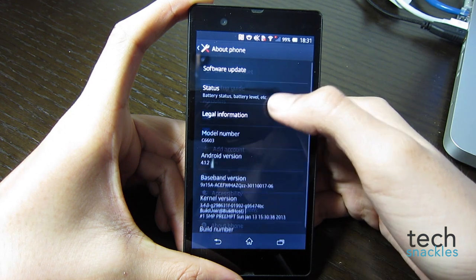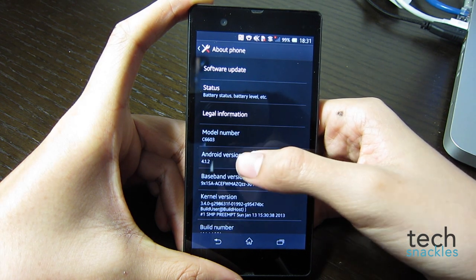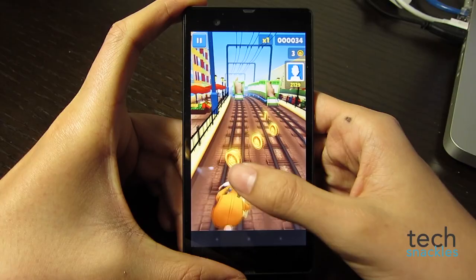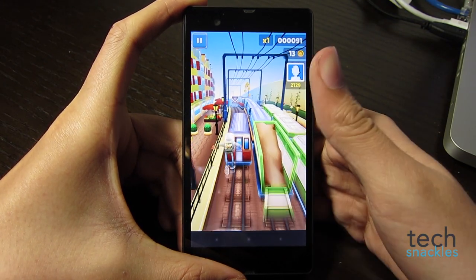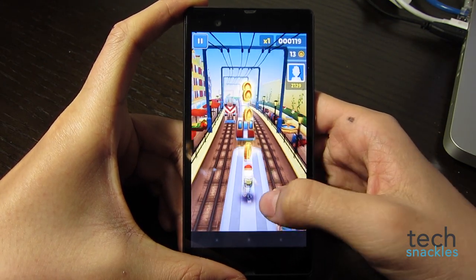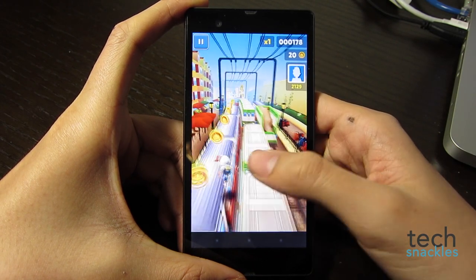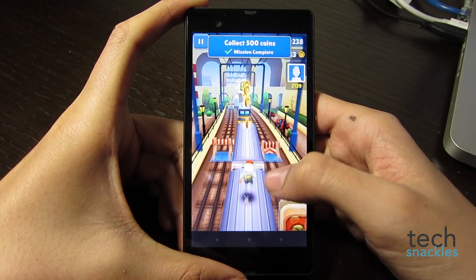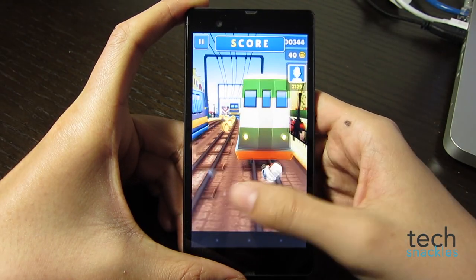Speaking of Project Butter, this phone has Android 4.1 Jelly Bean loaded, which is already outdated compared to Android 4.2. The phone performed reasonably well in games such as Real Racing or Subway Surf, which you'd expect from a quad-core processor, but nothing very different or quicker in comparison to an iPhone 5 that has a dual-core chip inside — partly because iOS software is built specifically for the hardware it runs on, while Android has a lot of fragmentation.